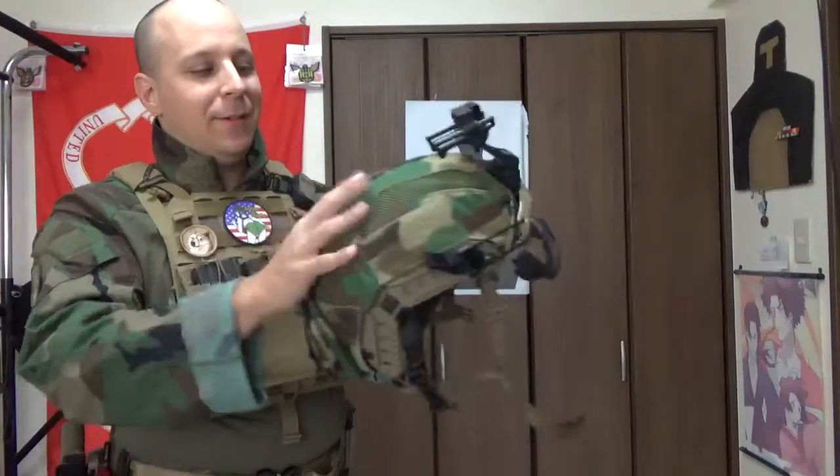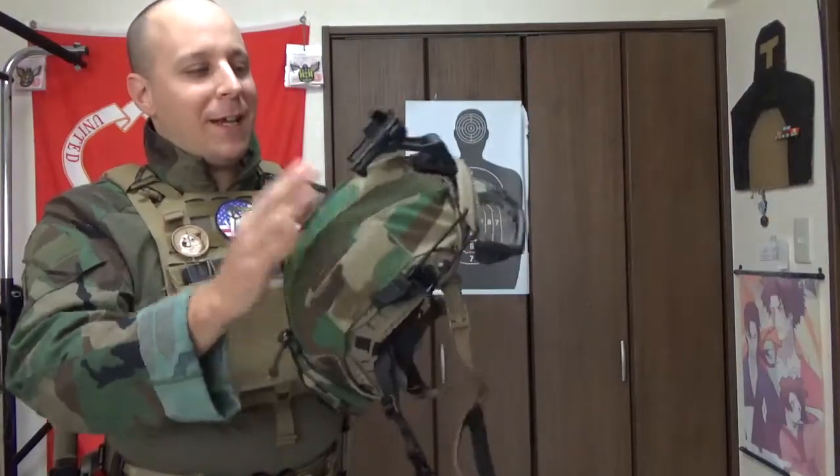What is up, goons, gangsters, and gamers? It is your boy, The Good Sir Knight. Today we're doing a review, oh noble viewer, on the ANA Tactical mesh maritime helmet cover.